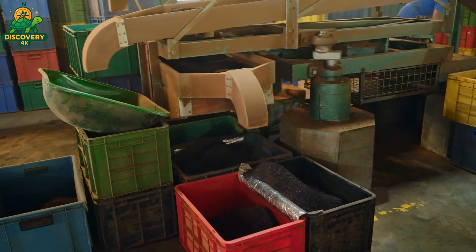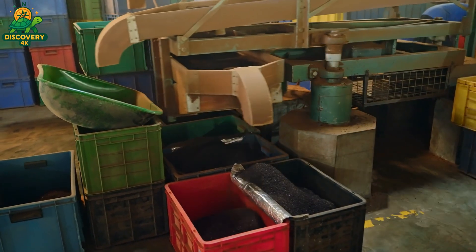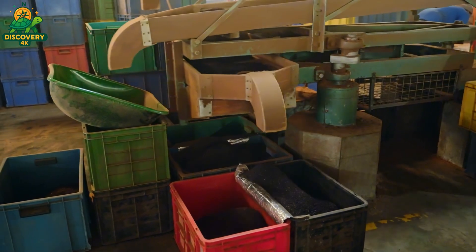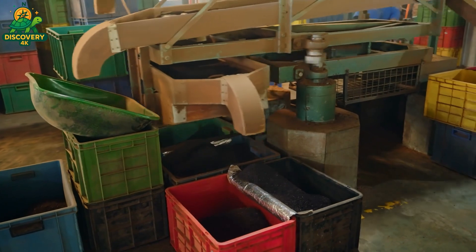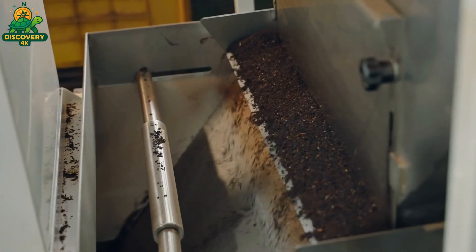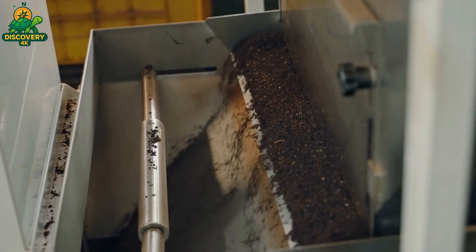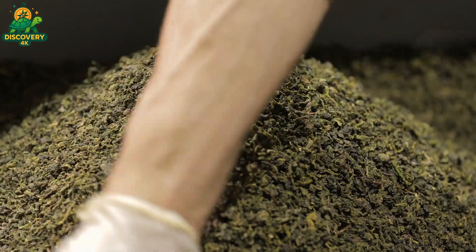This is when tea begins to resemble what we find in our teacups — fragrant, dry, and ready for storage. But even now, the journey isn't over. The dried leaves must still be sorted, graded, and sometimes blended before they're packaged and sent across the world. Each of these final stages holds its own complexities, its own decisions, and its own quiet impact on what we eventually taste. Because in the world of tea, even the last steps matter.